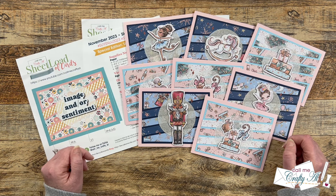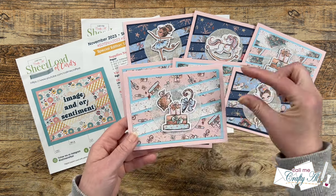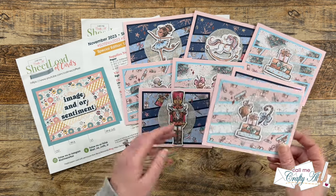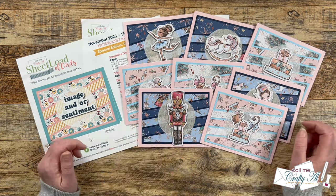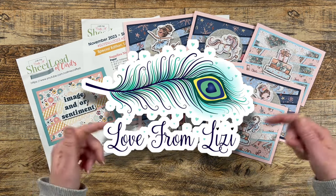In front of me is a set of cards I created this month. There are lots of fun elements like the diagonal stripes and I have some glitter on there too. These products on the cards are all from the latest Love from Lizzie card kit, which I will have linked in the description box below.